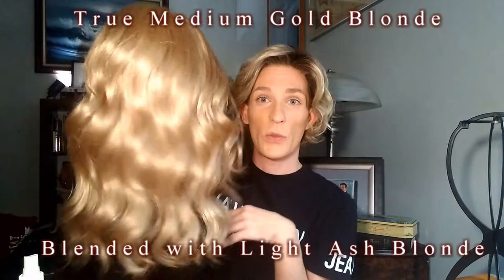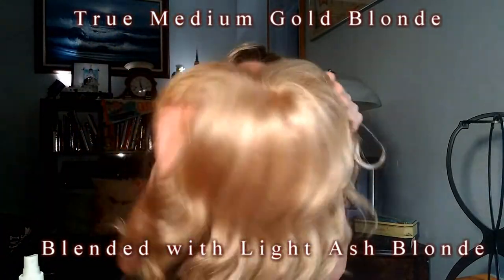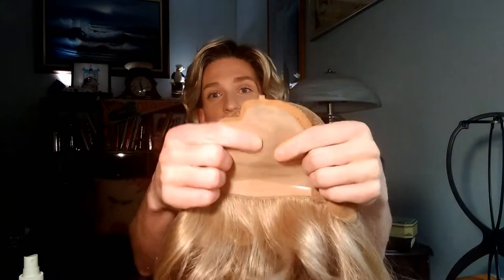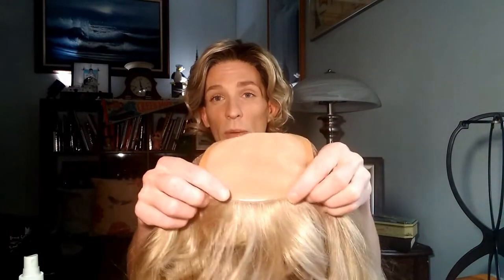All right, so here she is. Isn't this such a beautiful color? She is an all hand-tied cap, and I'm super excited to try this out because I've never tried a Jon Renau hand-tied cap. This is Alexis in Creme Brulee 24B22. She is a hand-tied cap. She is not a lace front. She has the double monotop, which gives the appearance of scalp. She has the polyurethane strip, which is great for using glue, but she doesn't have a lace front.